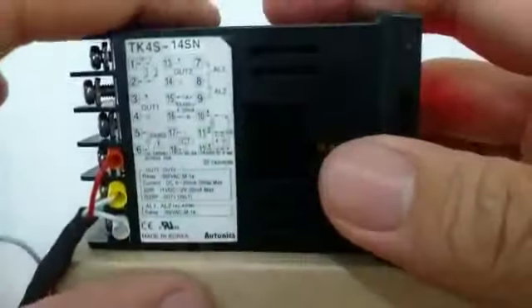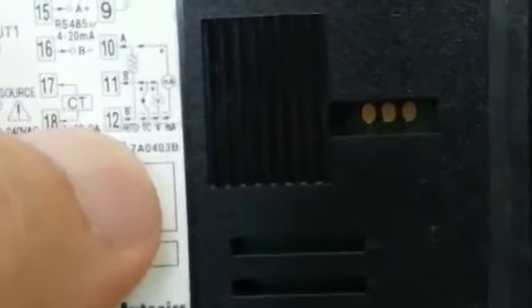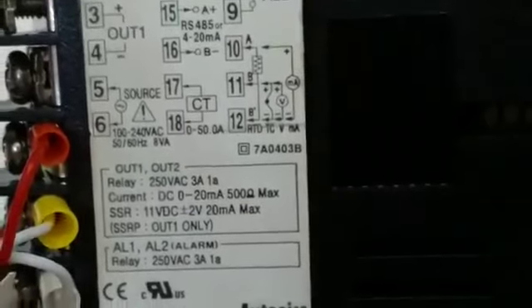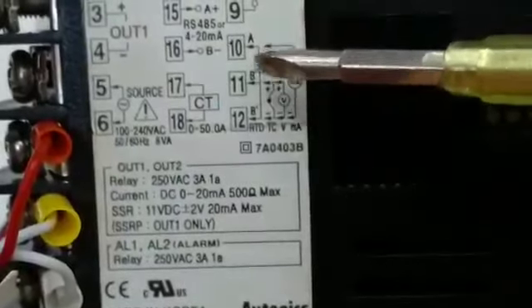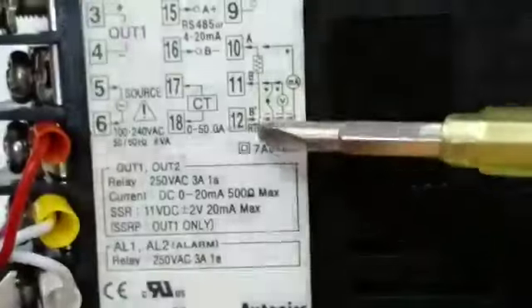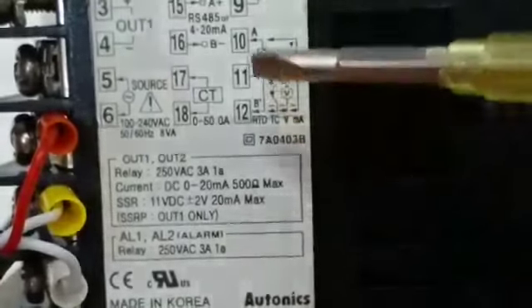This meter is TK4S. The pin numbers are A, B, and B bar. This one is RTD or PT 100 Ohm — maximum PT 100 Ohm.